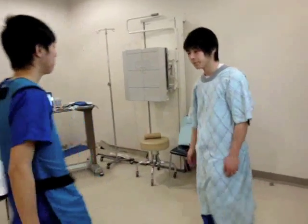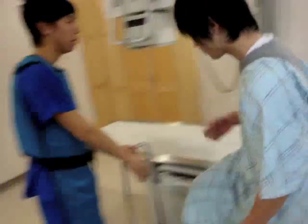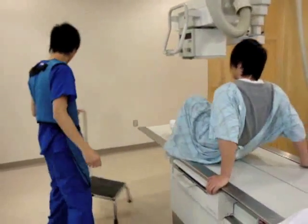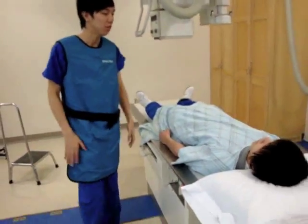Hello sir, can you just follow me please? Yes, sure. I just ask you to step on this and lie down on the table. So is this your first examination? Yes.